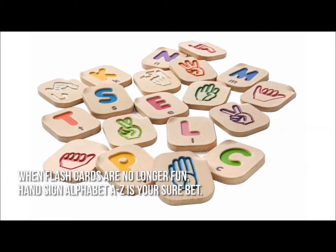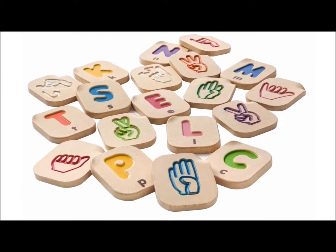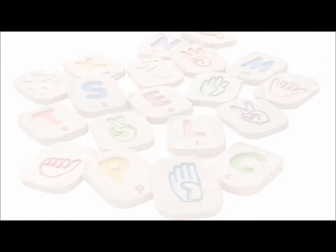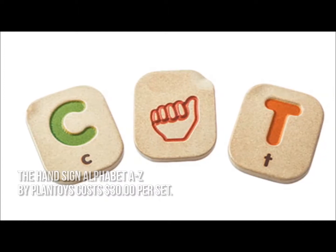When flashcards are no longer fun, Hand Sign Alphabet A to Z is your sure bet. It is a 26-piece alphabet set and a sign language set all rolled into one. The Hand Sign Alphabet A to Z by Plan Toys costs $30 per set.